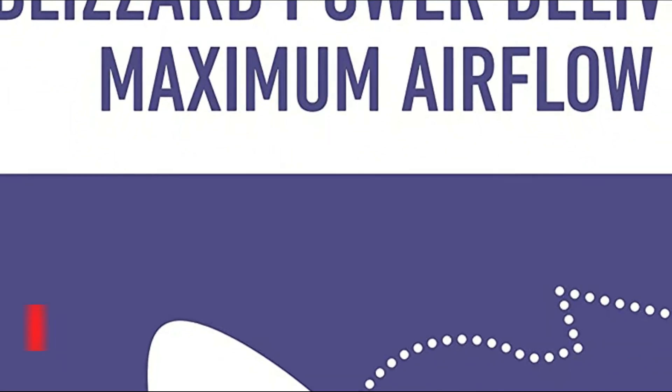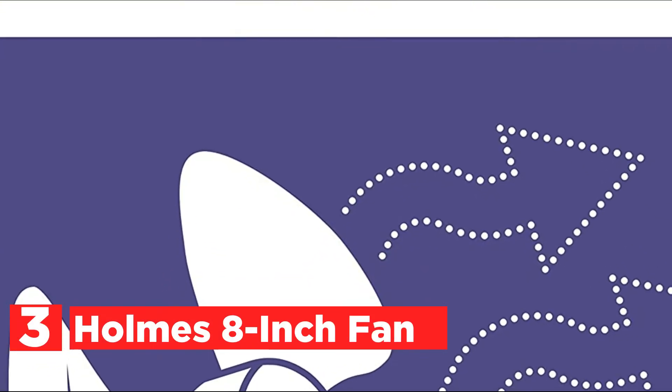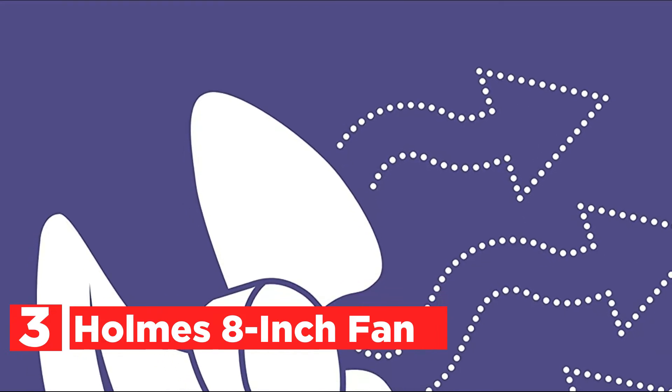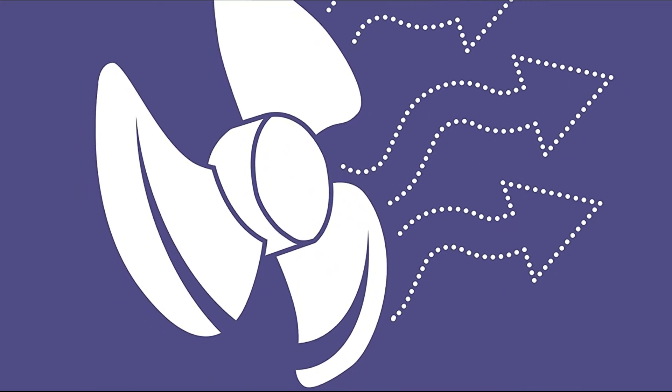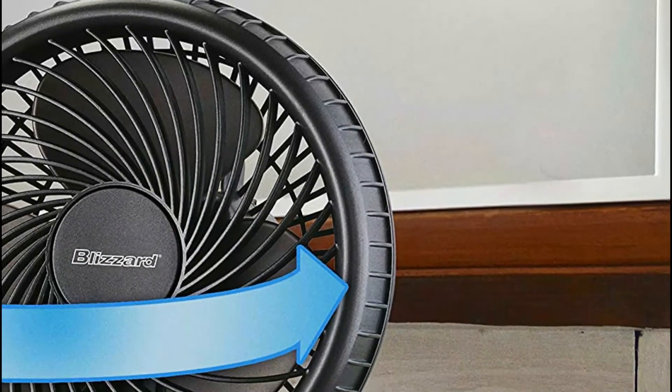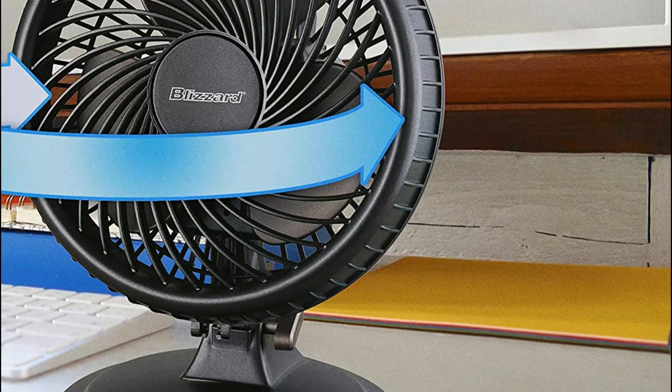At number 3, the Holmes 8-inch Fan. This fan can be used for personal cooling at work or at home. Designed for table or personal usage, it comes with oscillation that provides wide coverage and is light enough for easy mobility. This fan is ideal for offering cooling relief during humid and hot summer seasons.